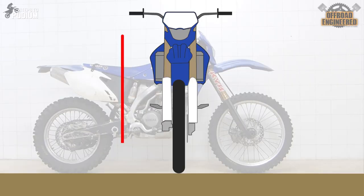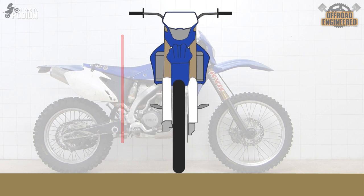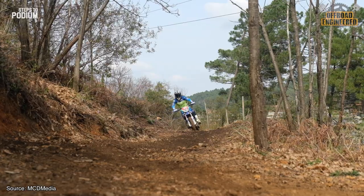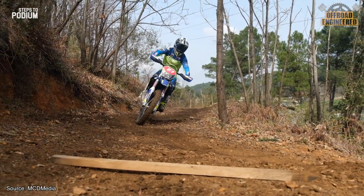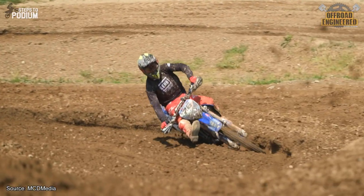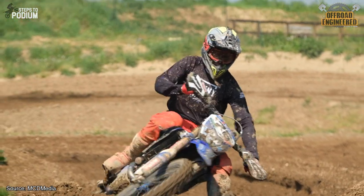Torsional stiffness affects the way the frame flexes from top to bottom and greatly affects how nimble a bike feels. If a frame has little torsional stiffness, when trying to change direction the rider will feel the bike like a big boat instead of a fast and sharp turning go-kart. This happens because the frame absorbs part of the rider's inputs, making it more cumbersome to lean the bike over to the desired direction. So, torsional stiffness as high as possible.